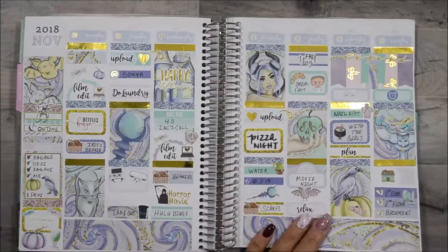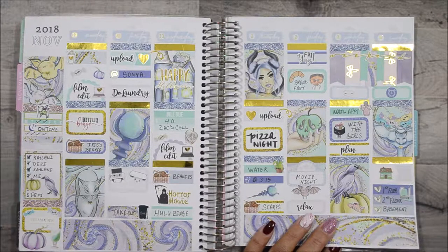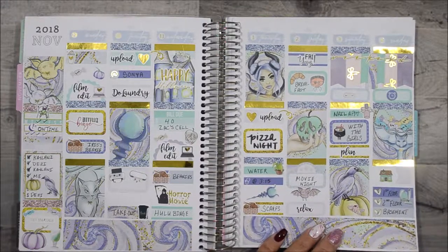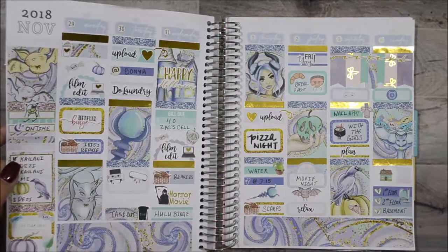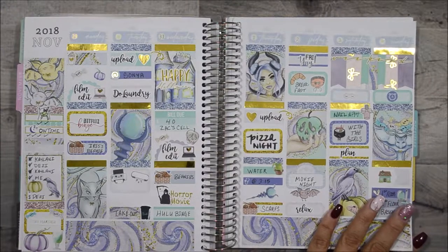Let's go ahead and show you last week's spread and this is how it turned out. I used a kit from Sablina Lisa Design called Wicked Wings and it turned out awesome. I love all the gold foil elements that I added to it. It was just great — I love looking at this spread all week long.